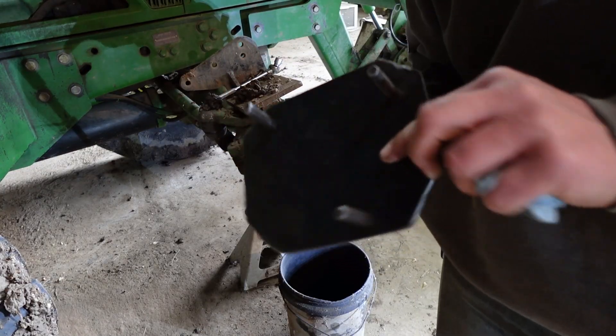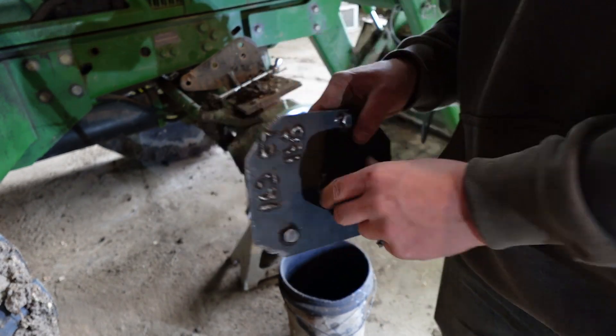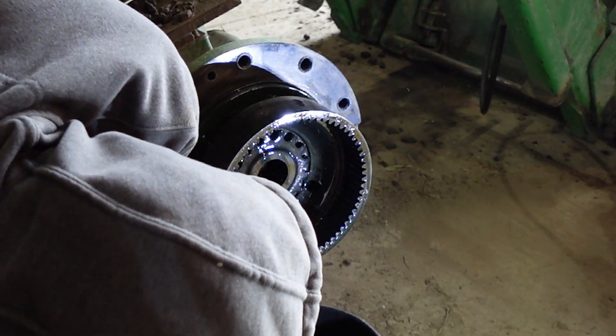The tool we're using to turn this loose has some bolts welded to it and a nut on the back side. Normally these aren't too tight, but it'll be important when we're going back together to torque this because this sets your bearing load.